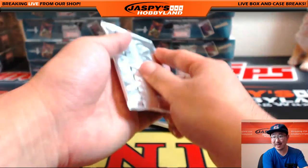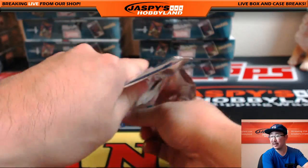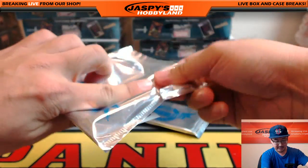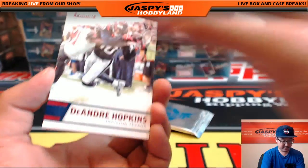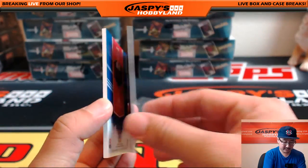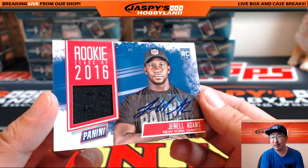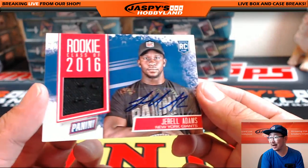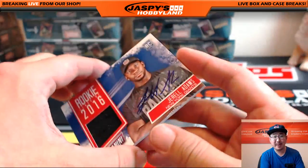Email that video to me Jeremy — jaspyshobbyland at gmail.com. I don't have sound on this computer. All right, there's DeAndre Hopkins. Nice thick pack right here — wow, jersey autograph, boom! Jorrell Adams! Always nice to get an auto out of these Father's Day packs.